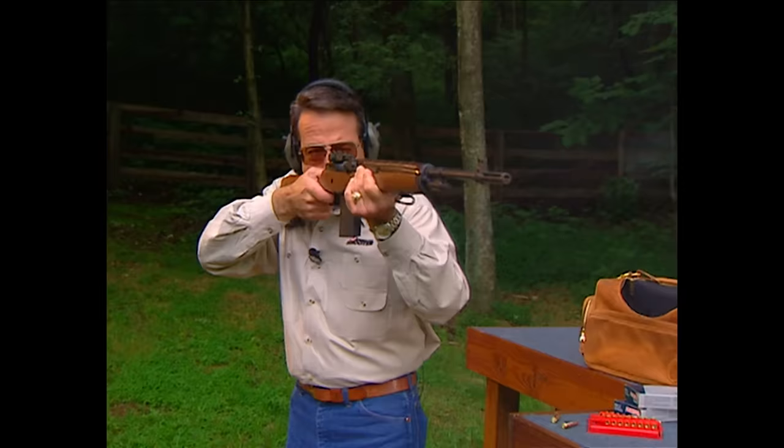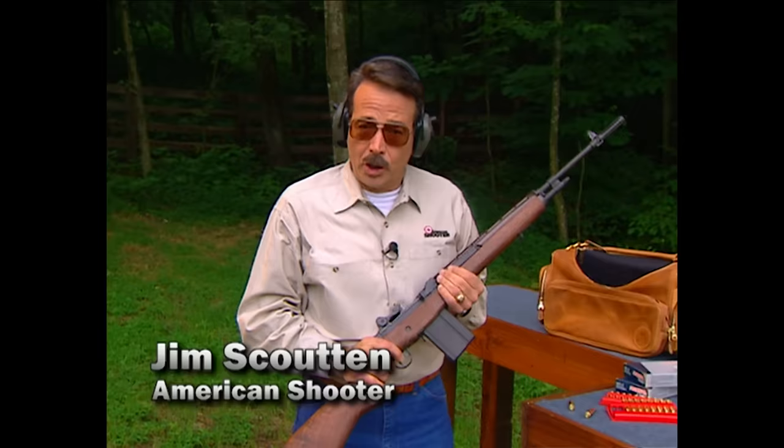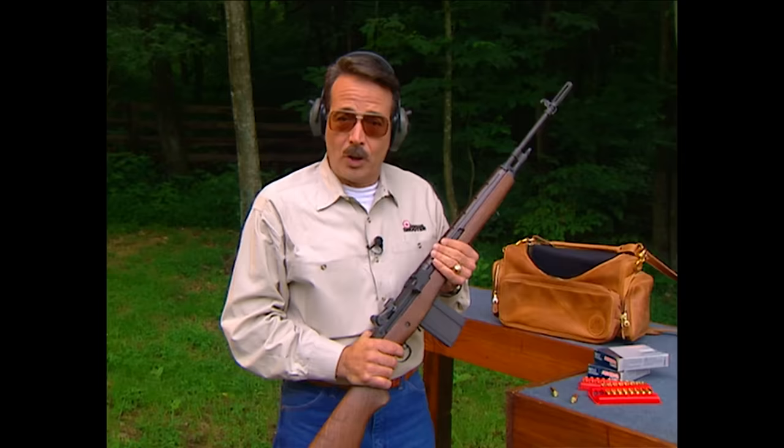Welcome to this edition of American Shooter. I'm Jim Scouten, and most of the time on this show, we're talking about guns. It could be a story involving the Springfield M1A, the current version of the M14. And if we're doing that, I'd typically tell you it's chambered in .308. But I wouldn't tell you where the ammo came from. Well, today we're making up for that, tracking this Federal .308 back to the source in Anoka, Minnesota.